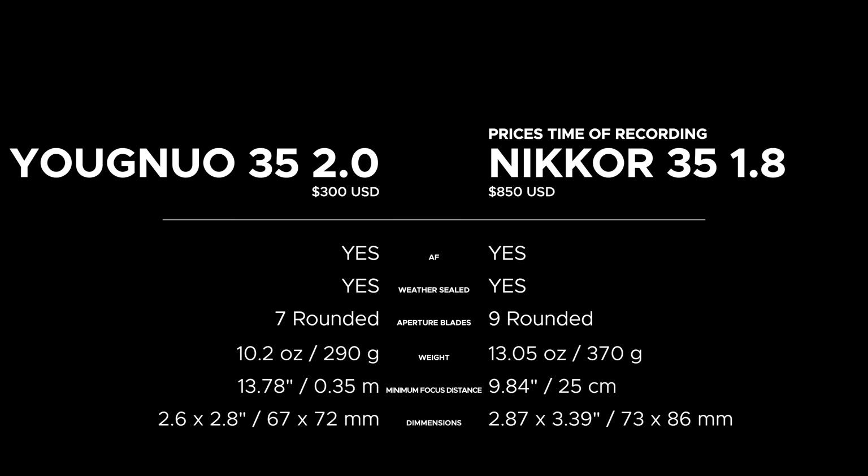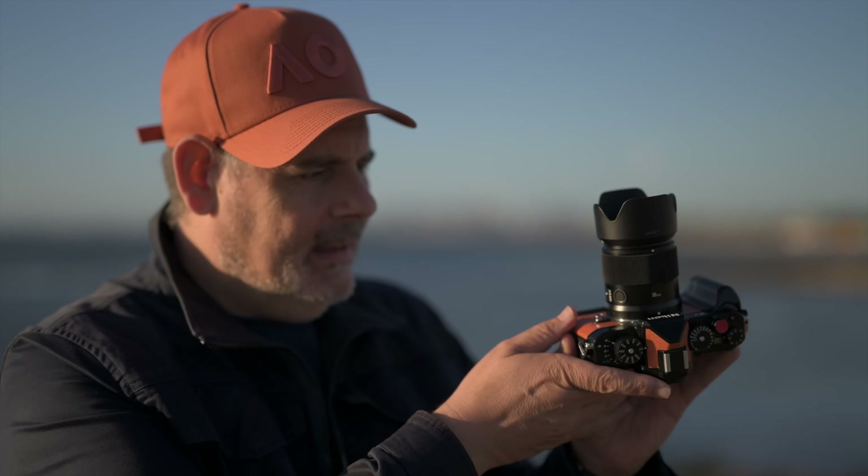It performs really well. The AF works fine — it's snappy, as we would expect on a camera like the ZF or the Z8. I haven't used it on the Z5, Z6, or Z7. On the ZF in sunset orange I've been doing a little bit of customizing and I think it looks cool.